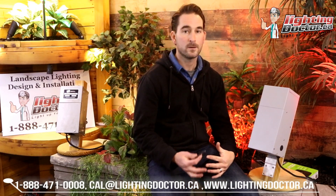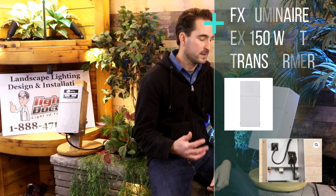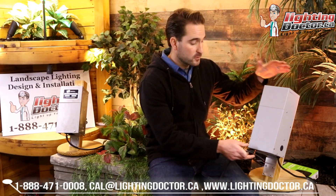If you're looking at a system and you've got more than 12 lights, you might want to upgrade to a slightly bigger transformer. This is the transformer you find in all our premium kits that have usually 20 lights or more. It's a 150-watt transformer, so it's a little bit bigger. You can get up to 120 or 130 watts on this transformer with no problem — that's roughly 20 to 25, sometimes 30 or 40 lights depending on what type of light you're using.